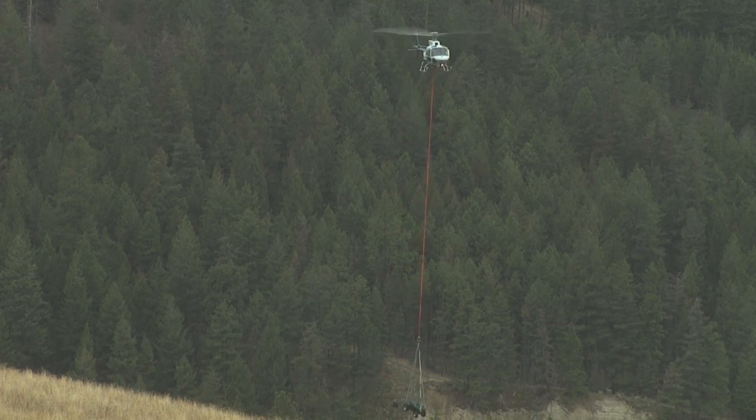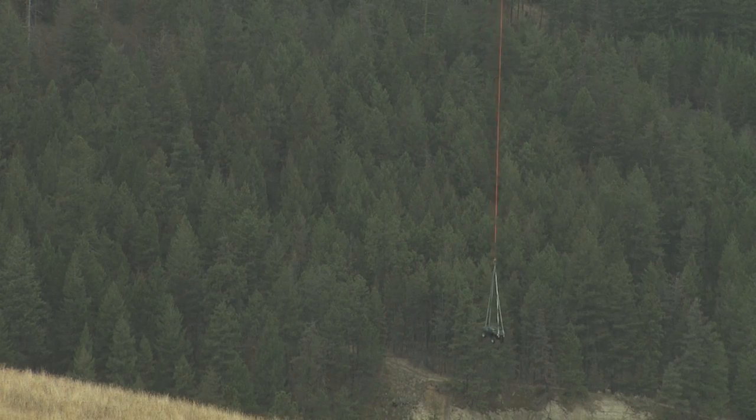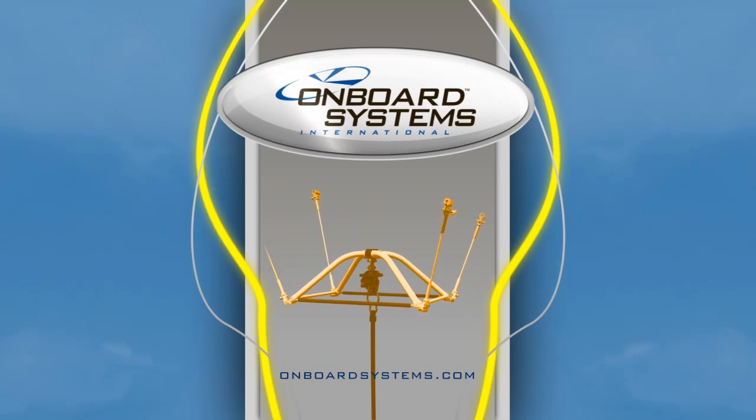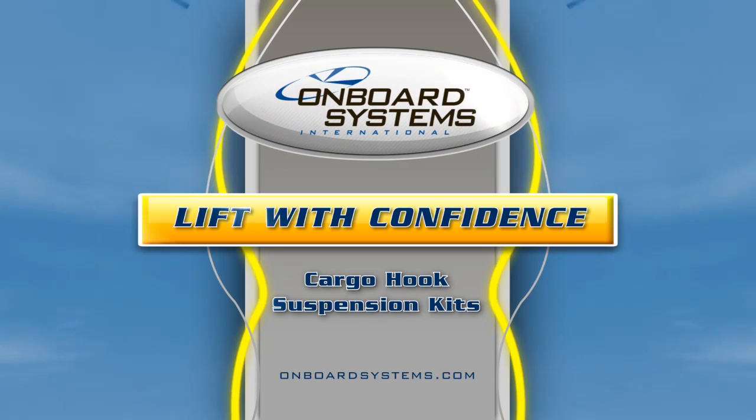Onboard Systems cargo hook suspension kits are truly the total cargo hook solution for your lifting needs. Onboard Systems International — it's time to lift with confidence.